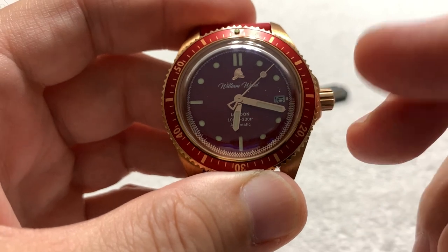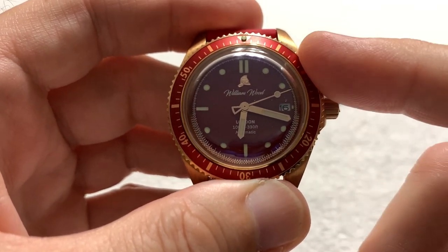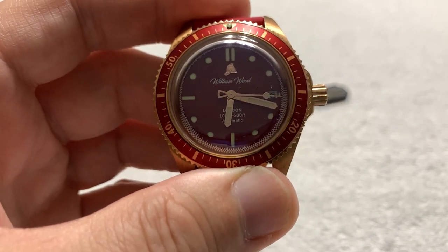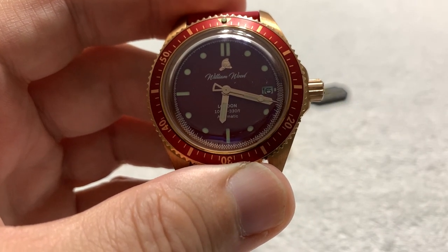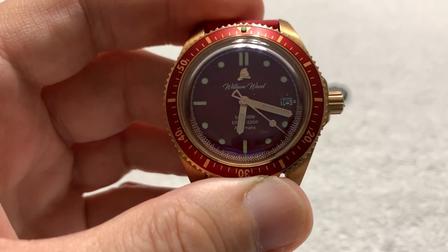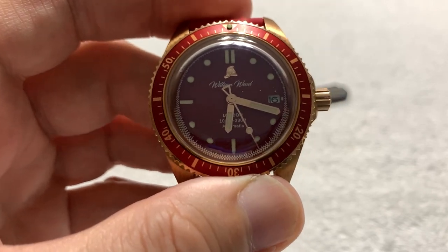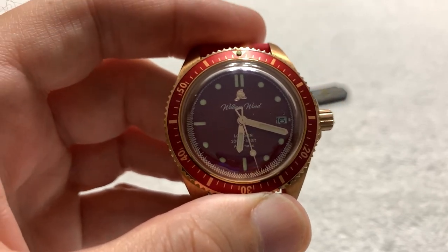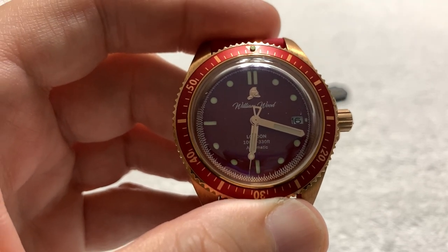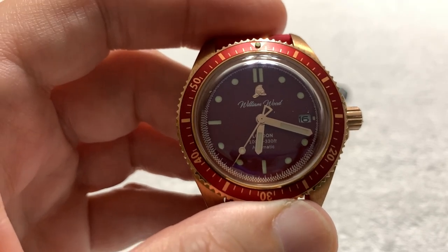On the background of William Wood — this is a London-based, London-assembled — London, England, or UK if you prefer — watch. It does use a Japanese movement, but it is assembled and shipped from London, Great Britain, England, UK. I'm trying to cover all the names so I don't get hate in the comments.